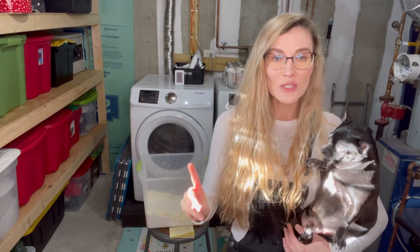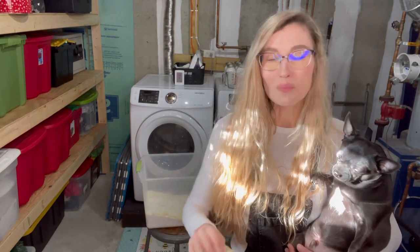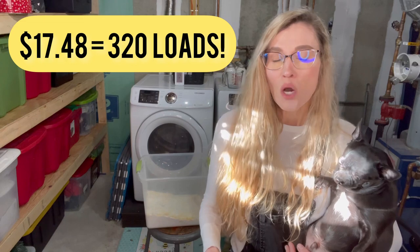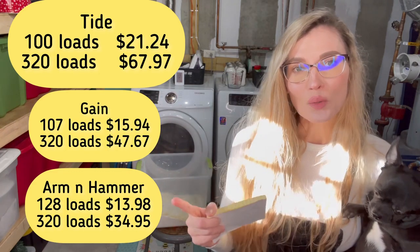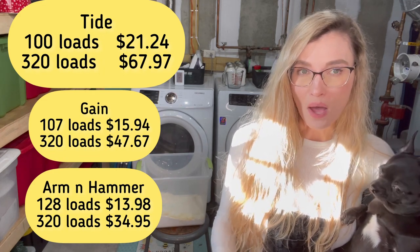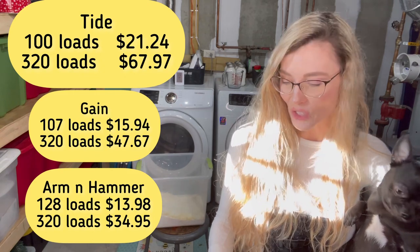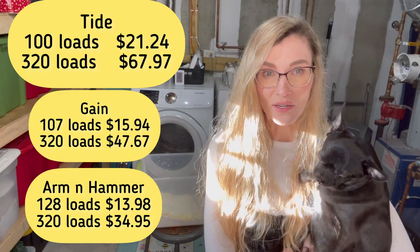Before I sign off, I want to share some numbers. I bought all my ingredients at Walmart — all the ingredients I showed you, minus the Downy scented pellets — and the total was $17.48 for 320 loads of laundry. We can compare that with Tide: Tide runs $21.24 for a bottle that only covers 100 loads, so for 320 loads, Tide would cost $67.97. That's a lot compared to $17 for what we made.